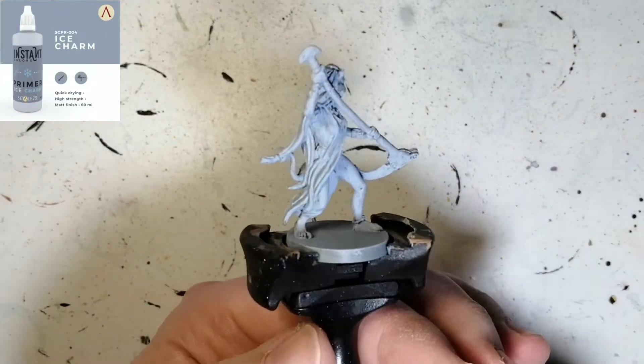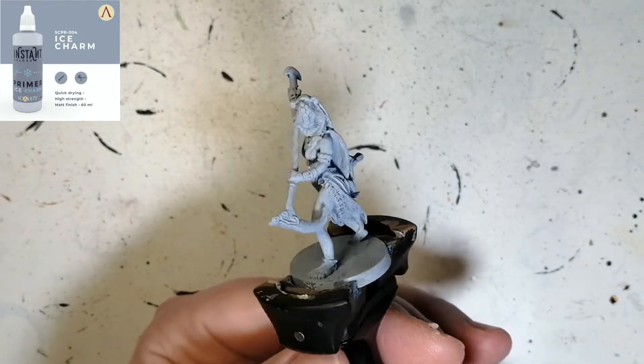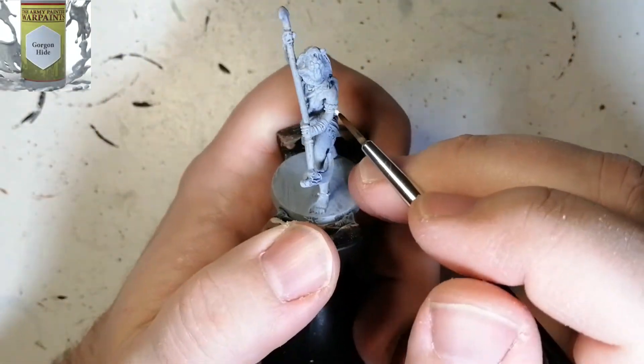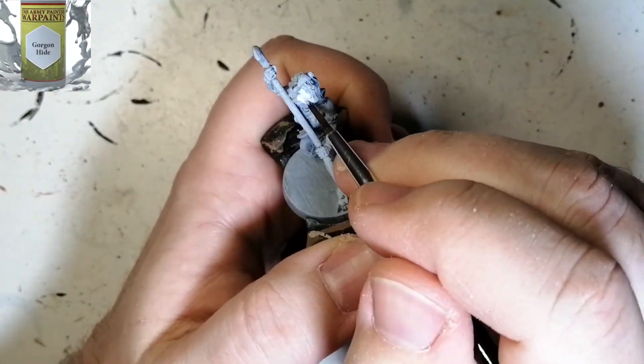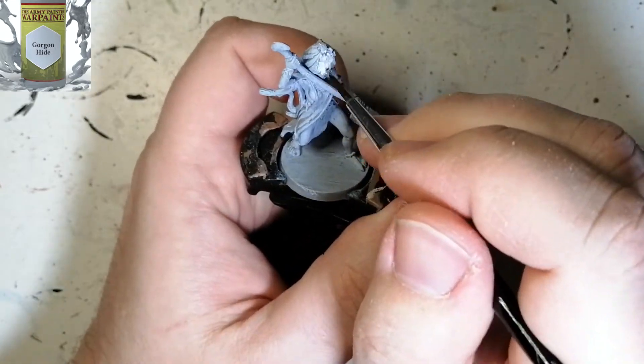Hey everybody, hope you're having a good day. I'm back with another Ankh Guardian. This is Mafdet. She is primed in Ice Charm, which is an instant colors paint-on primer because it's way too cold to use a can right now.